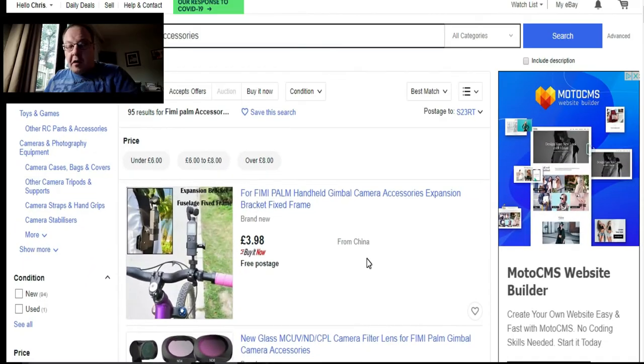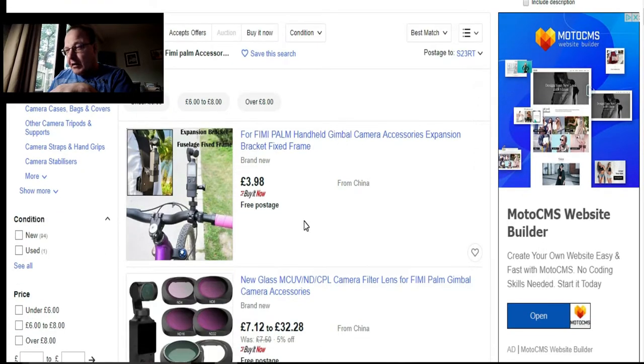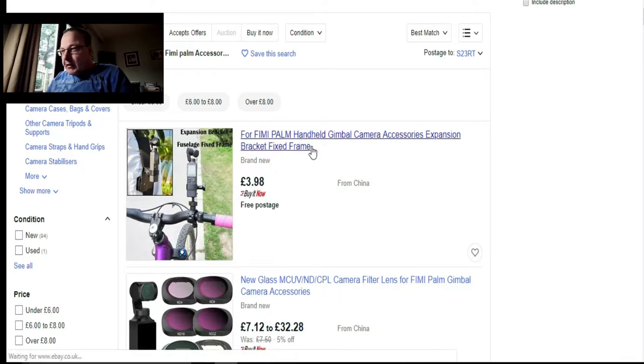As you can see, I've already typed in 'Phoebe Palm accessories' on eBay. There's one here for your bike — a little bike holder — it's only £3.98, from China. Basically, just about all of your accessories are going to be from China, so expect a bit of a wait. Let's have a look at this Phoebe Palm handheld gimbal camera accessory expansion bracket fixed frame.